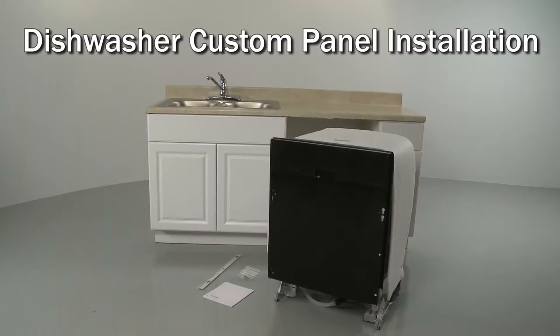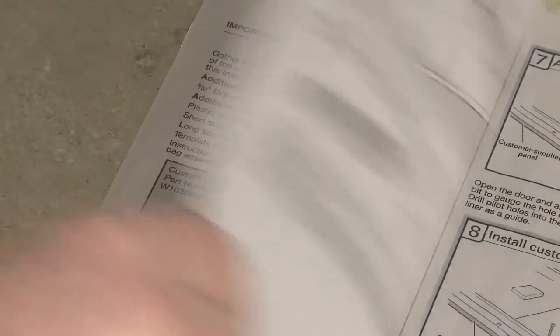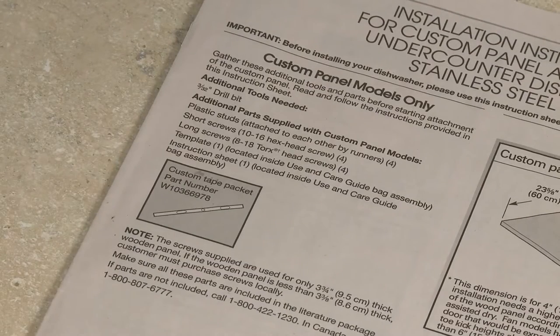If you have any questions about the instructions in this video or are not comfortable performing the installation demonstrated, contact Manufacturer's Customer Service. Refer to the installation insert for a list of recommended tools and parts you may need.